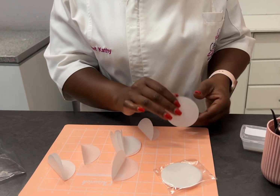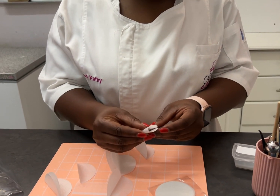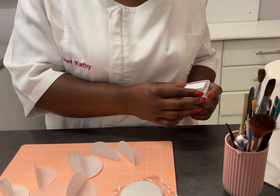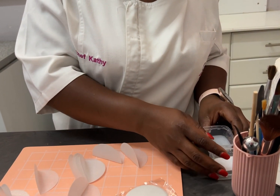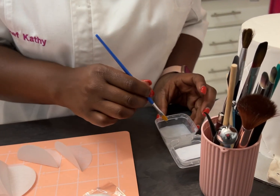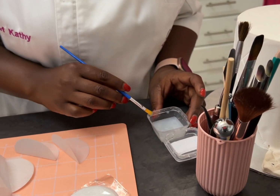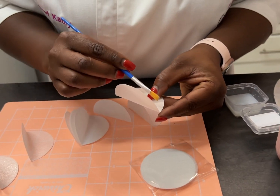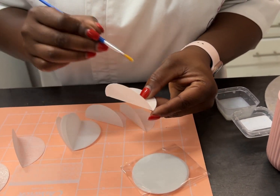I'm just going to fold the last one, then from there you're going to take either your water or waffle paper glue. In this case I'm using waffle paper glue and a brush. Just take a little bit — don't put too much. Waffle paper to waffle paper sticks very well.